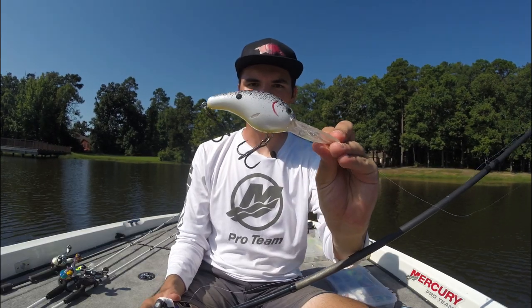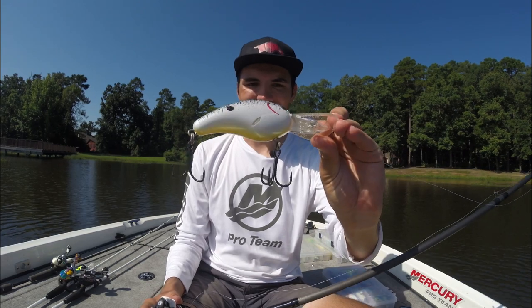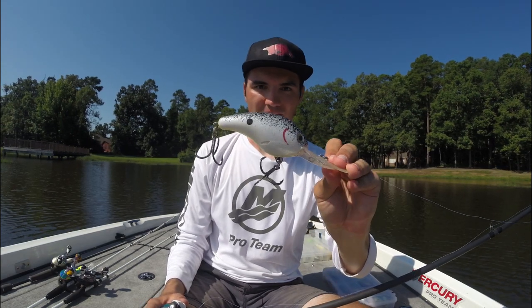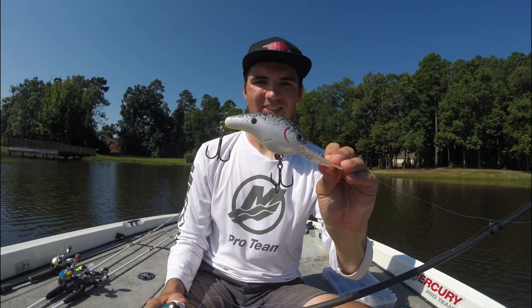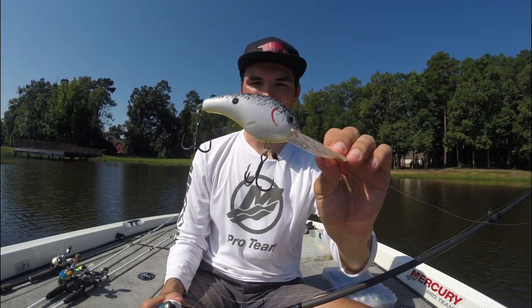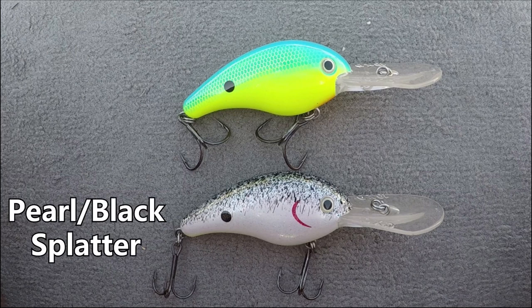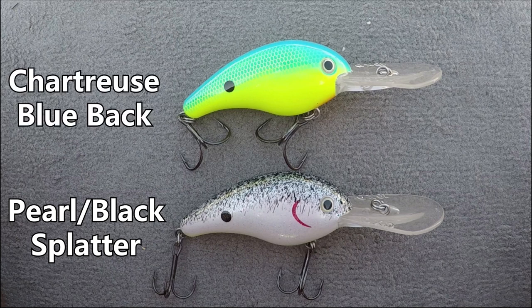Last but not least, the super deep divers — the Strike King 10XD. These baits are awesome and catch a lot of really big fish, but they're very situational. They'll dive anywhere from 25 to 30 feet deep depending on your cast length. For colors I just carry two: first is a Pearl Black Splatter — fishing this 10XD in deep brush piles, because the bait is so big I think it imitates a crappie, and big bass will feed on crappie. The other color is a Chartreuse Powder Blue, which is great in dirty water or when fish are keying on bluegill.